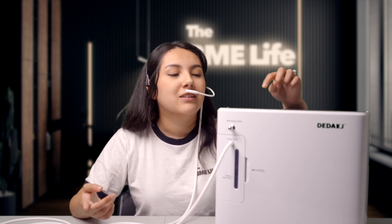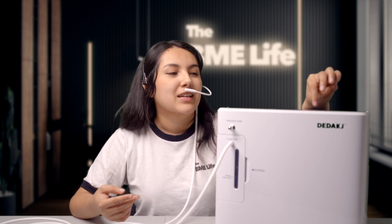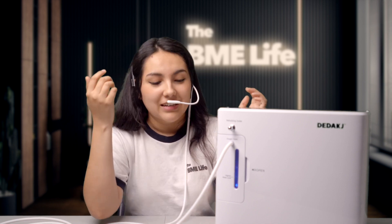It also comes with a button for asking for help from people around you — when you click it, it says 'I need help,' which is pretty nice. I'll just turn it on now — and it starts working. I can feel the air coming in, and like I said, you can adjust the flow to adjust the purity. And that's pretty much it.